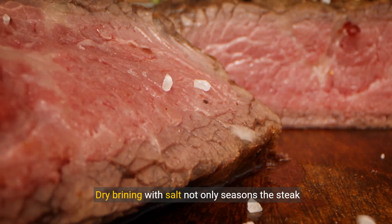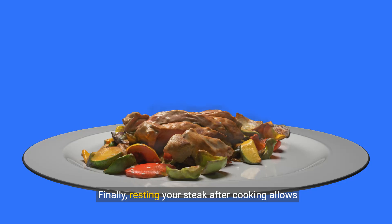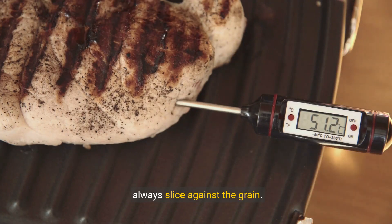Dry brining with salt not only seasons the steak but also tenderizes it by drawing out moisture. Finally, resting your steak after cooking allows juices to redistribute. Use a meat thermometer for perfect doneness and always slice against the grain.